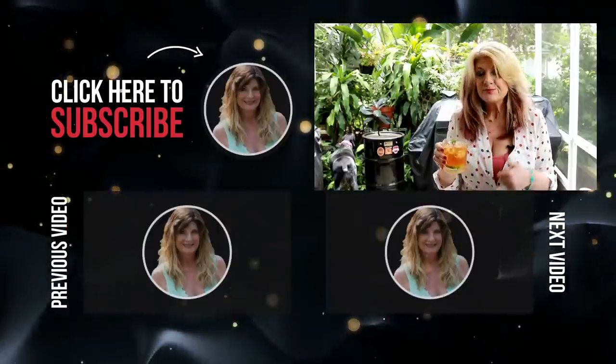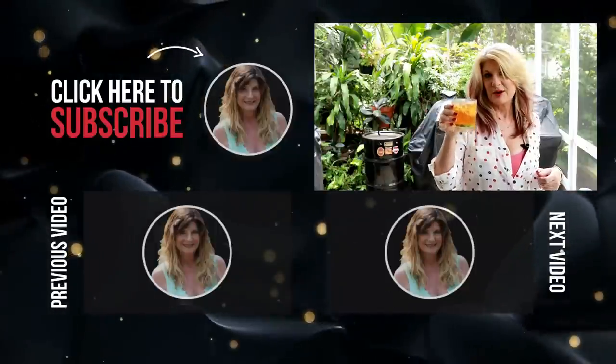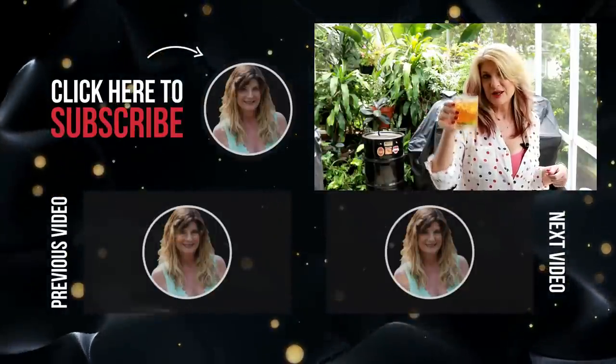It is yummy. Hope you guys like it — try it and let me know how you feel about it. I want to hear it; leave me a comment, tell me what you think. Thanks for watching, cheers!